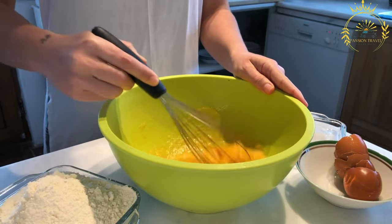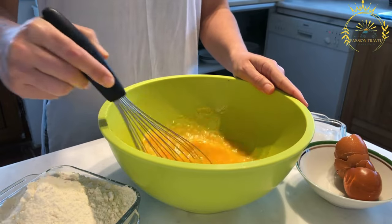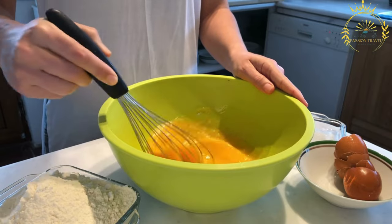The potato mixture is shaped into small round pancakes and then fried in hot oil or butter until they are golden brown and crispy on the outside.